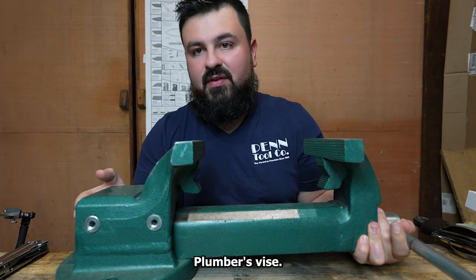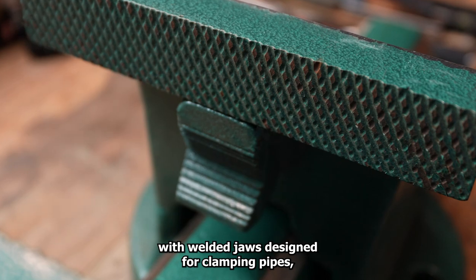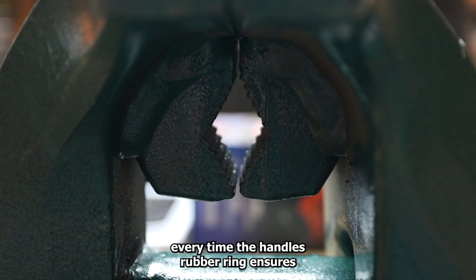This is the Kanca plumber's vise, and this sucker is heavy. With welded jaws designed for clamping pipes along with many other items, it guarantees precision parallel clamping every time.